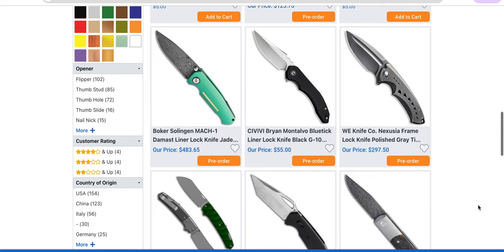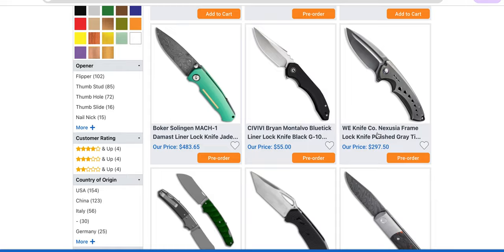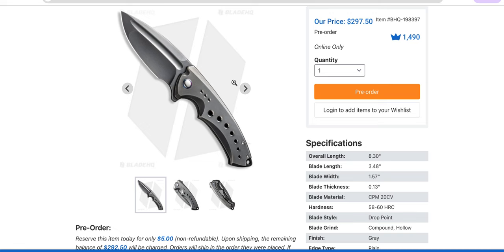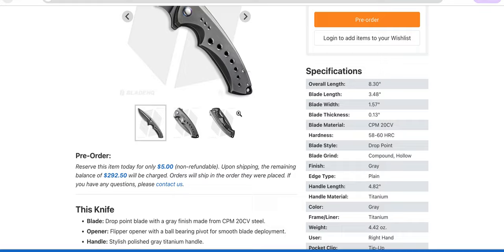We Knives Nexusha — that is a cool looking knife. That is wild. I really wish they would send me something like this. Still though — this isn't even coded 58 to 60. Come on, could be better than that.